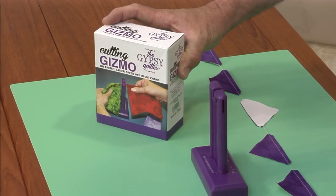Hi, I'm Orion Burns and I've got a great gadget to share with you. It's the Gypsy Quilters Cutting Gizmo.